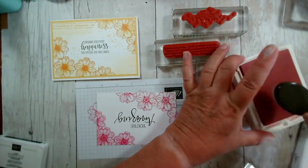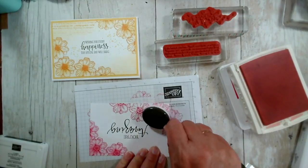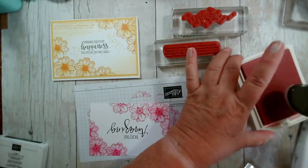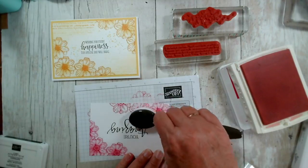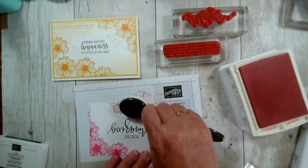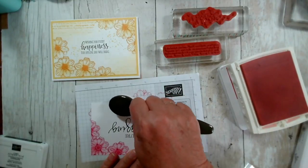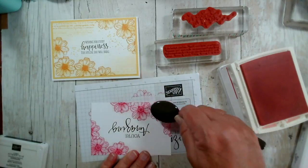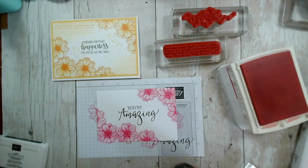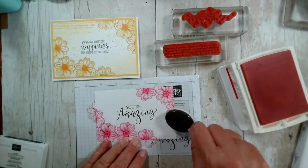I know not everybody is a fan of colouring in with pens or watercolour pencils, so this is a good way to do that if you don't have a stamp that's got an infill. Quite a lot of our stamps will have infills that you can use. So this is ongoing after our recent card class that used the Quiet Meadow bundle — just bringing those in, so I've basically coloured those without having to do any colouring.